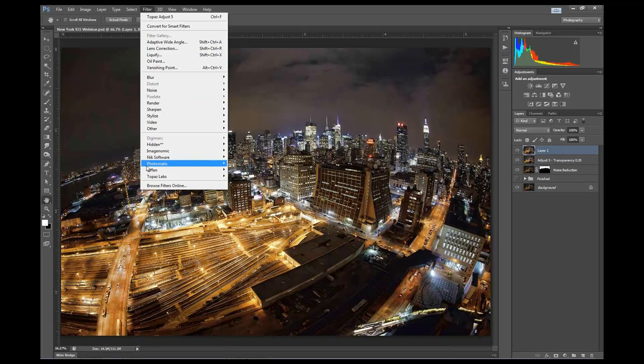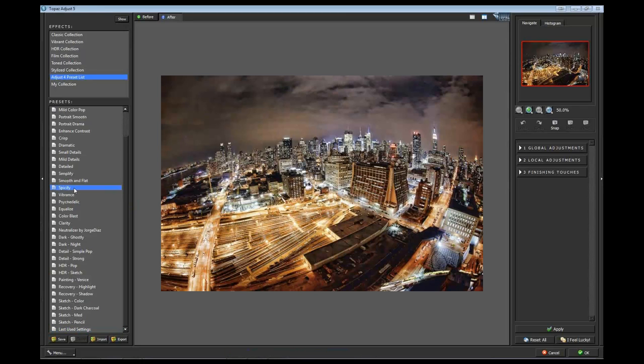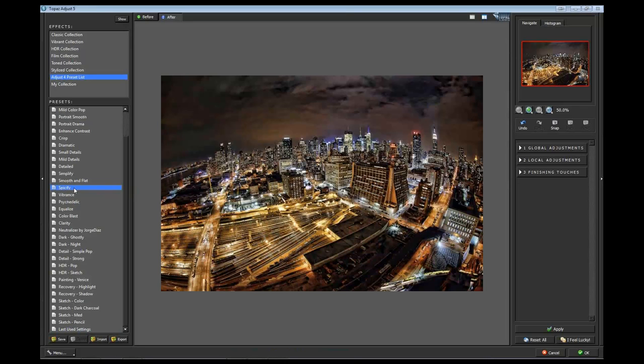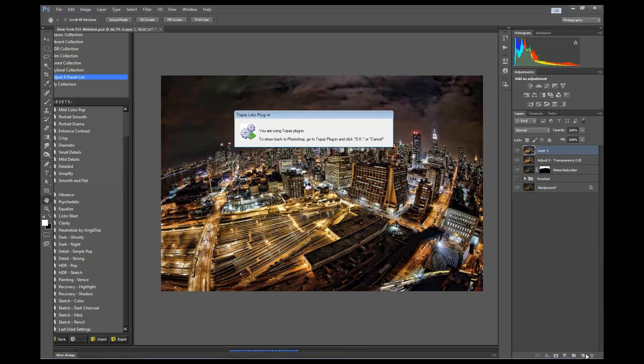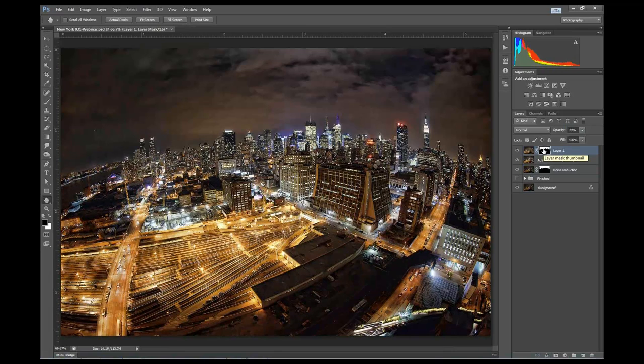Let's go back to Topaz Adjust again. This time I'm going to choose Spiceify, which kind of darkens things up. I'll click OK, and I'm going to lower the opacity down to about 70% - that's all I want for this effect. I'm going to come down to my noise reduction layer - I've separated my city from my sky - and Control-click to load that selection. Then I'll come up to this layer and create a new layer mask, which will apply the effect just to the sky.